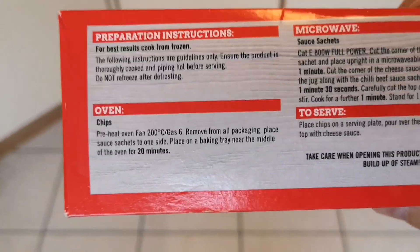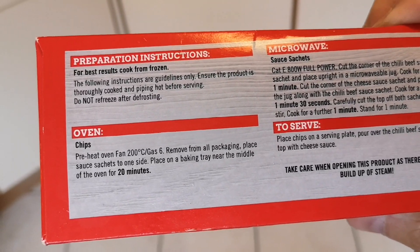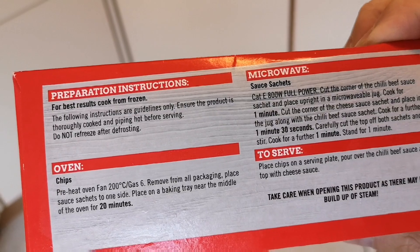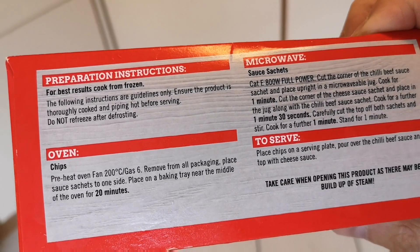Let's have a look and see how we cook these. I've not had many TGI Friday's stuff from Iceland, to be honest, and I've just got a load of new stuff in so I've bought myself a few bits. Cook from frozen chips in the oven — 20 minutes in the oven, gas six. Oh, you can do them in the microwave as well. I'm going to do my chips in the oven, and then you stick the sauce and that all over the top when it's done.